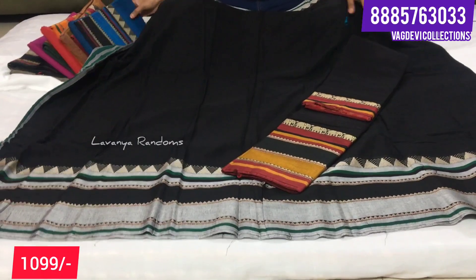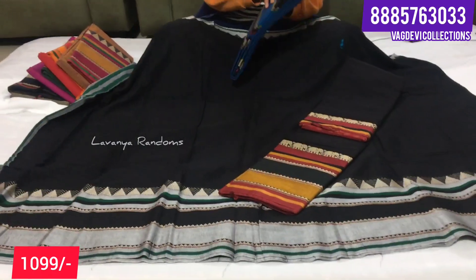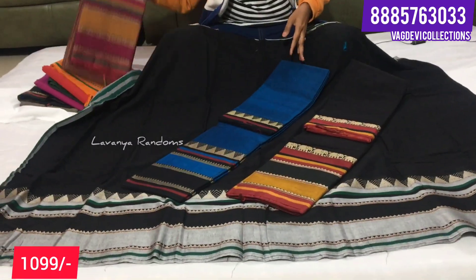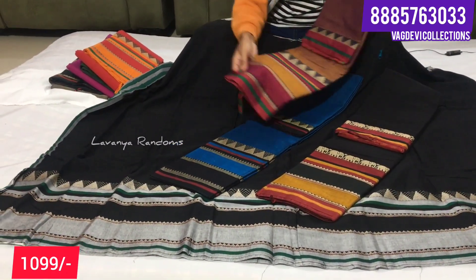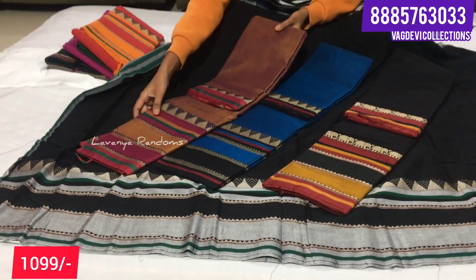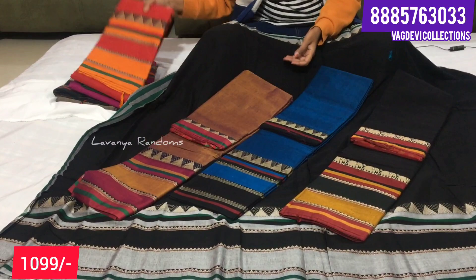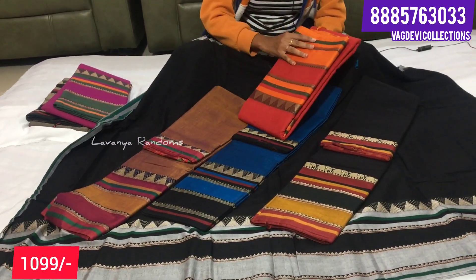So, it is black color. And one more color, blue - again with temple border. And one more color is double shade blue-cream color. Red color - it is single color.